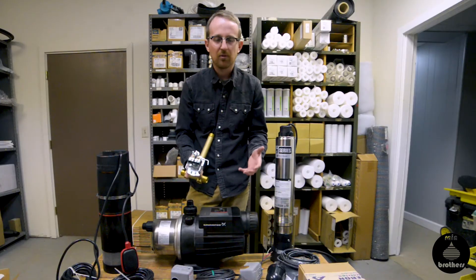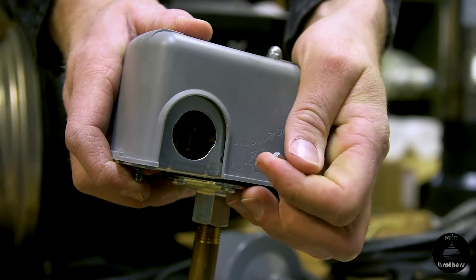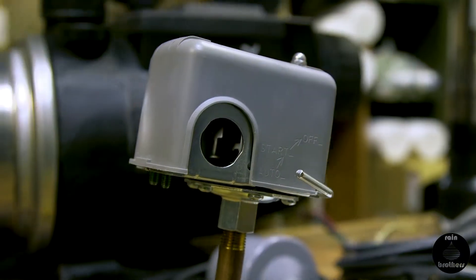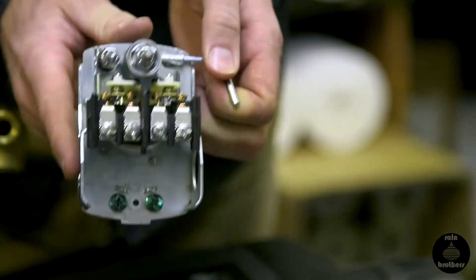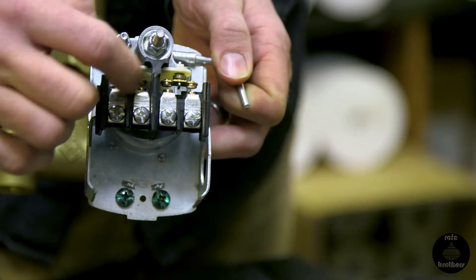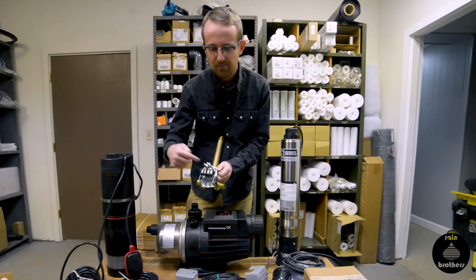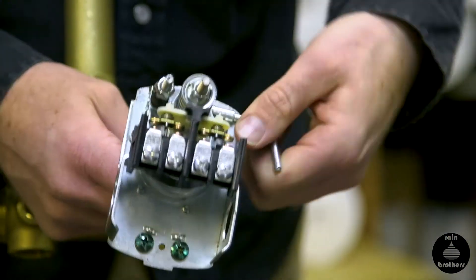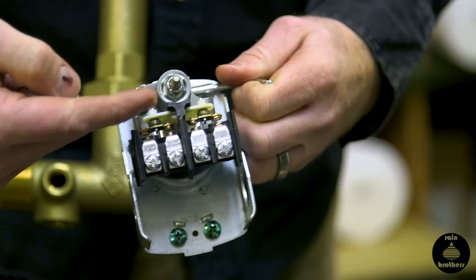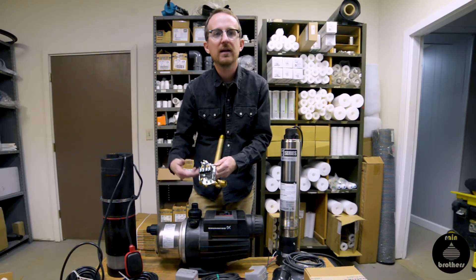If you notice that your pump shuts off randomly, the first thing we advise is to look to see if you have this type of pressure switch with the side lever. To test if your pump is still functioning, lift up on this lever slightly — you'll hear a click and you can see that the contacts are being made. This will provide power to the pump motor itself, as long as you don't lift it too far, in which case it will disconnect again.